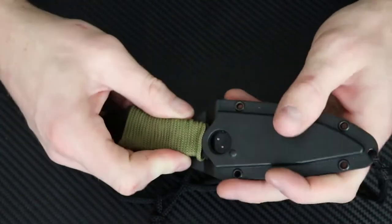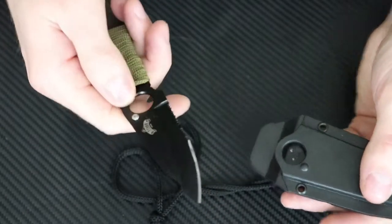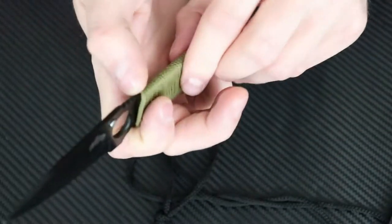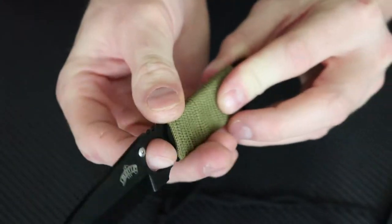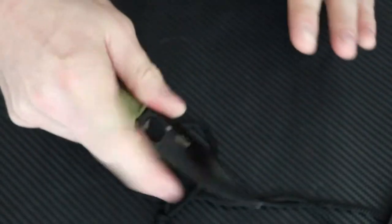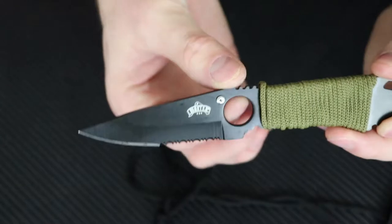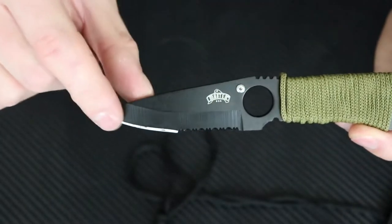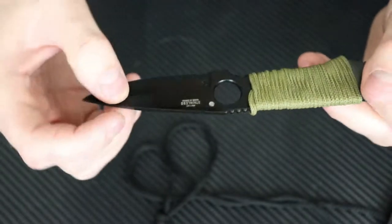They also have these holes right here so you can actually wear this on your leg if you had the straps to run through it, which is really cool. Let's pull this thing out and see what we got. You could unravel this rope — you got your jimpings right up here at the top, your little finger hole right there if you needed to get better control of your knife. Just a fixed blade right here, you have your half serration, half straight drop point blade — Master USA right there.